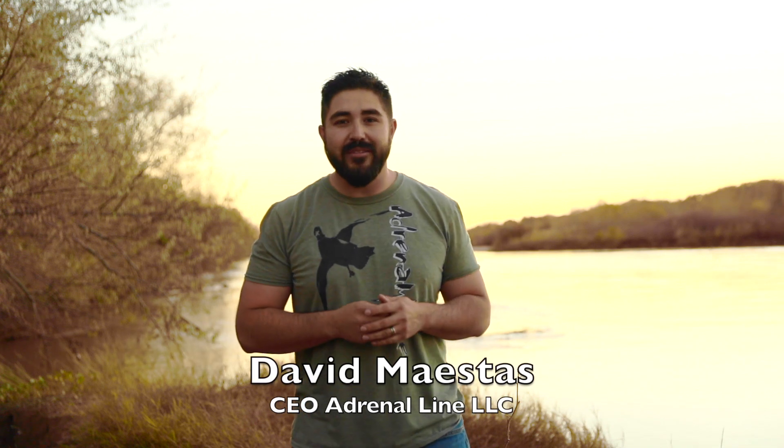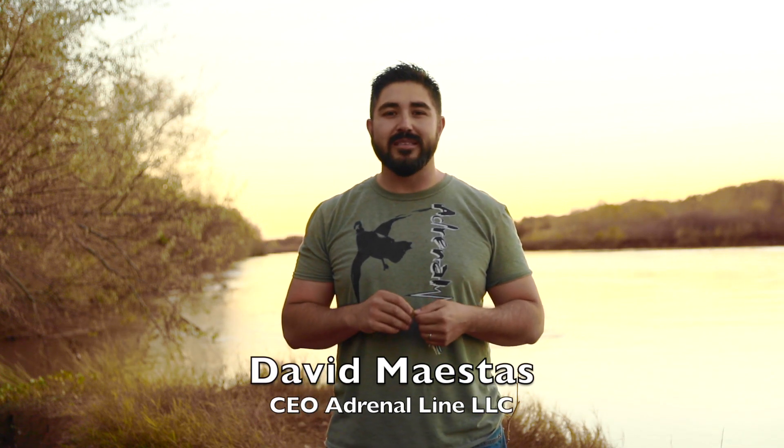Hi, my name is David Maestas. Every now and then we get a couple questions from you asking what's the proper way of holding your finisher and also holding your crippled bird out in the field. In this upcoming demonstration video you'll see exactly how we choose to do this method.